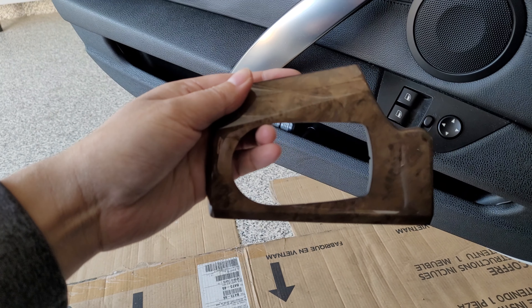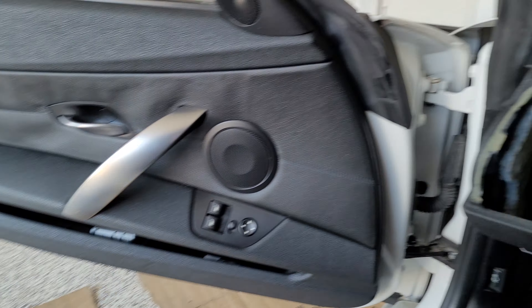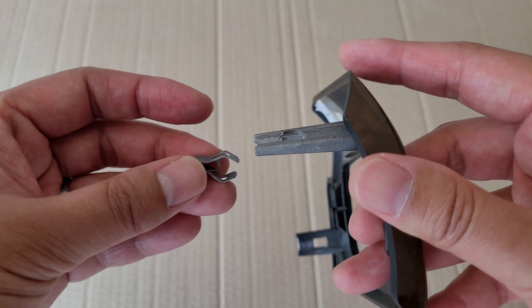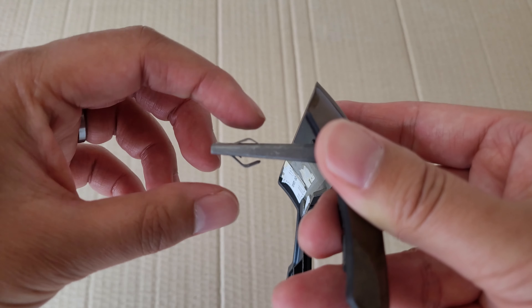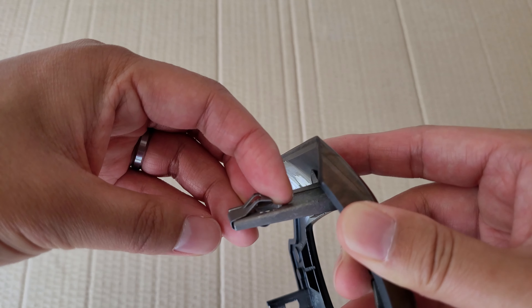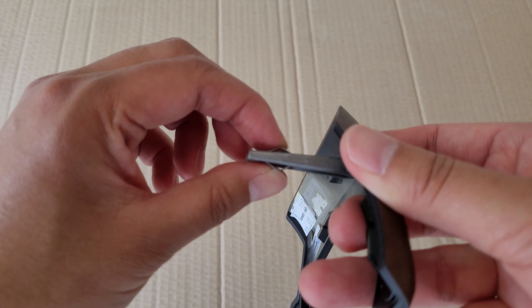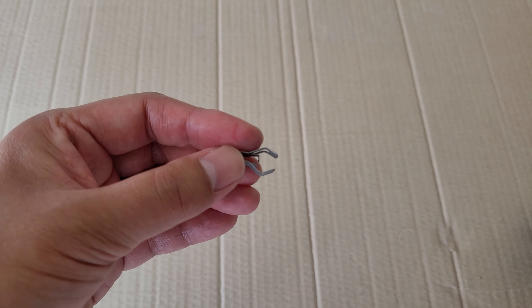But before we get started, let's take a look at the piece we will be removing. Behind the trim there are these two large prongs that go into these two holes in the dashboard. Those are held in place by these small metal clips that should release once you start prying the trim off. Because of the wedge shape, the wall would push against it and lift the metal from holding the trim in place. Another possibility is that the hole in the wall could compress and squeeze the clip through the hole with the trim.